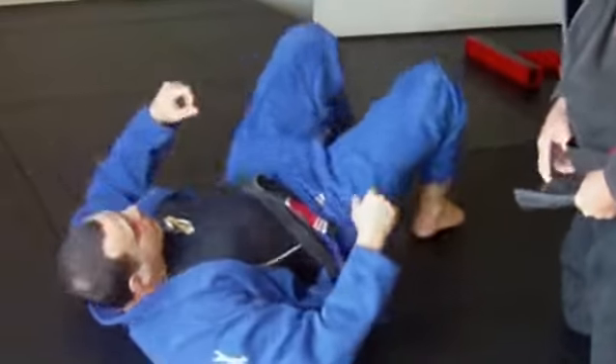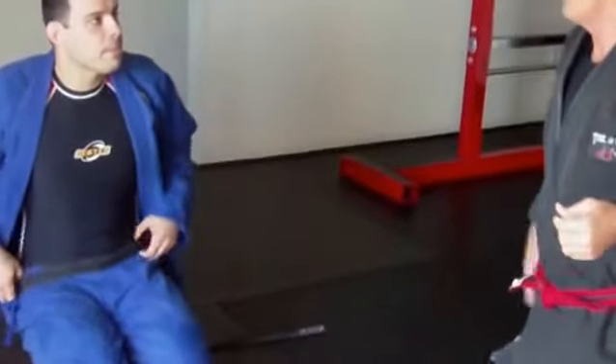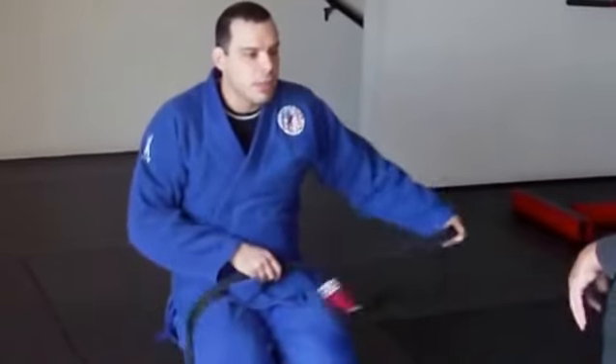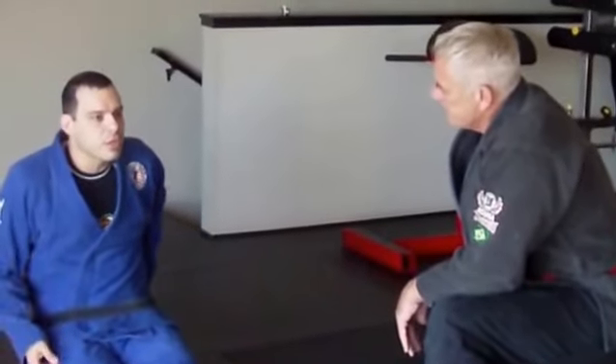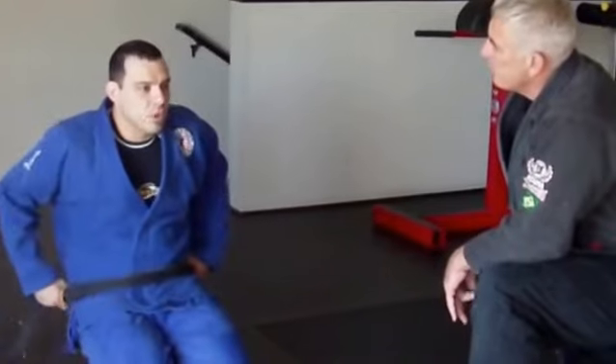You gotta do that even when you're training with other guys. Don't ever release your pressure. The trouble with me is if I put too much pressure on the guys in here, they tap right away. But when you're passing you have to do it, because otherwise you're just creating a bad habit — your muscle memory will be like, whenever you need to roll with somebody heavier, it's just not going to be there.